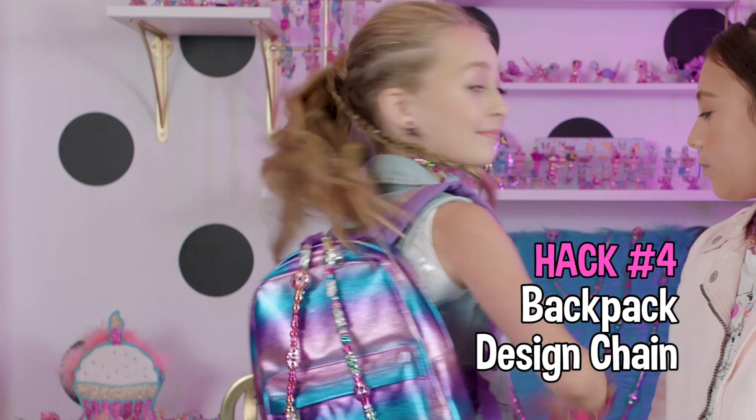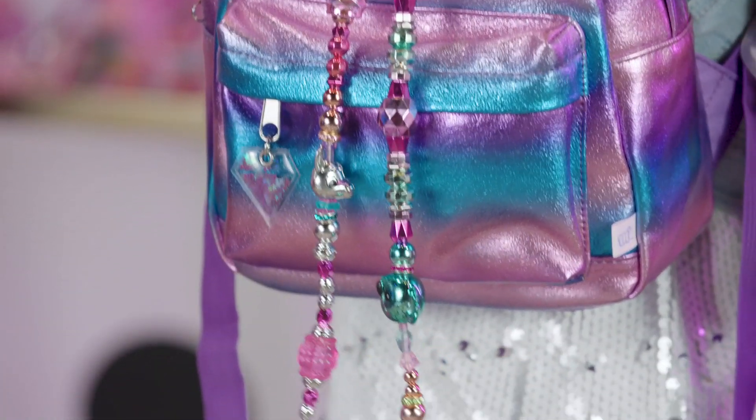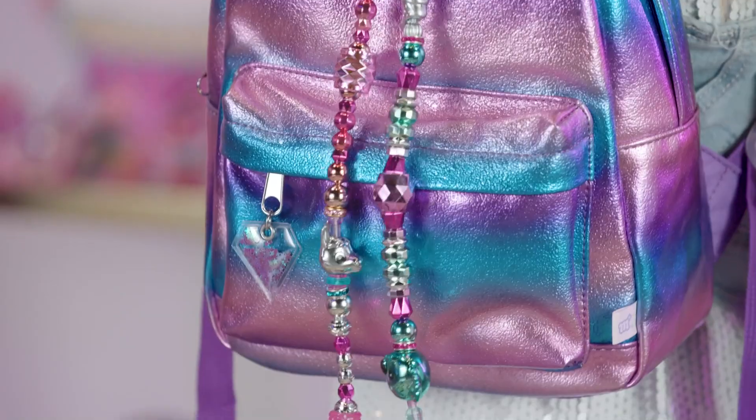Our next hack is backpack design chain. This Twisty Pets design chain is so cool. String your Twisty Pets together and hang them on your backpack like a design chain. So sparkly.